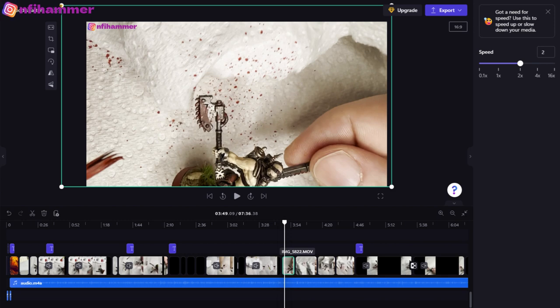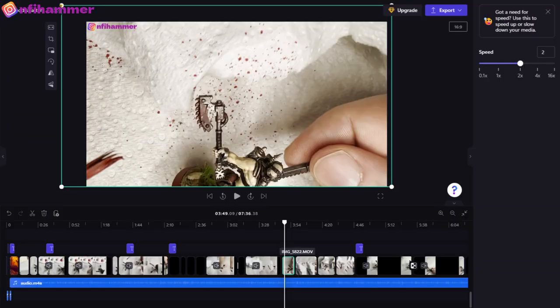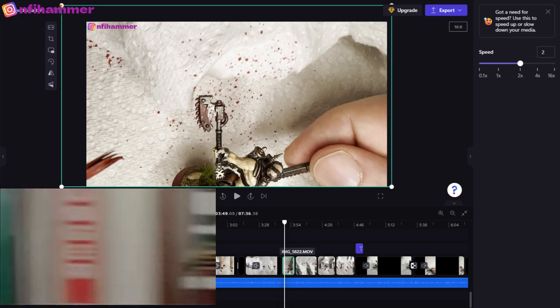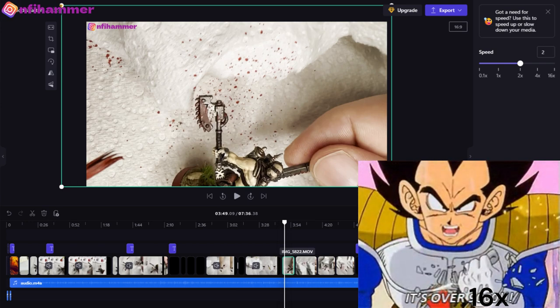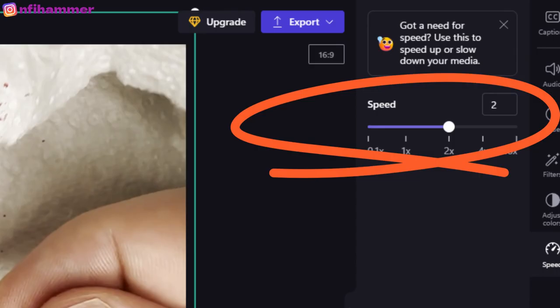Two main features I use in Clipchamp: first, the ability to pinch and zoom a video file so you can zoom in easily into a certain section. When my camera is a bit zoomed out or not centred, I can quickly move the video into place so it's in the centre of the shot. Second is the speed feature on the right-hand side, where I can speed up my painting. I can sometimes go up to 16 times speed if I'm spending a really long time on something, or just double it to make it more interesting and less tedious to watch.